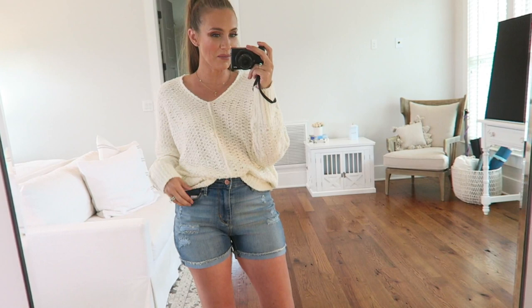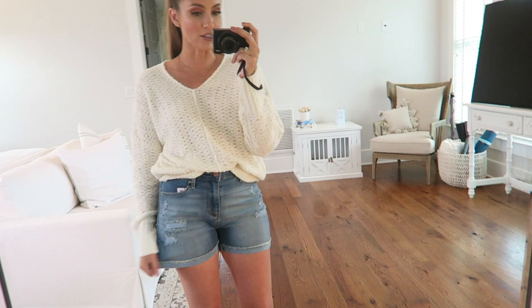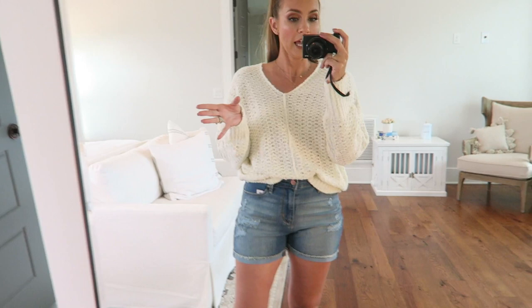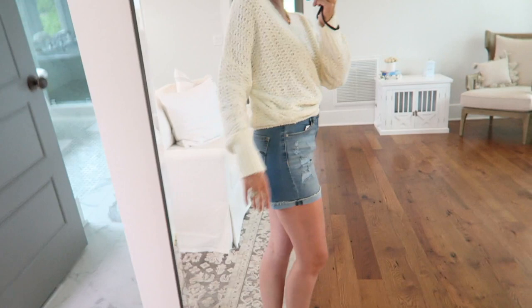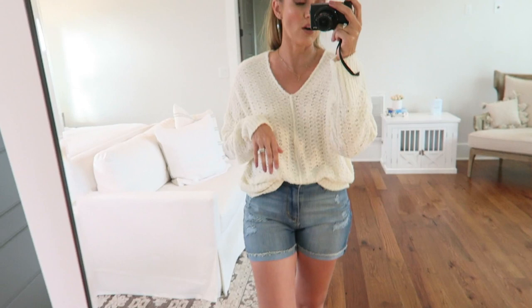Okay, last outfit — and honestly guys, it might be my favorite. How great are these shorts? They're Levi's, called Simply Stretch, so there's a lot of stretch to them. I'm wearing my normal size, which is a 2 in Levi's, which is a 26 jean. They fit wonderfully. Normal price is $17.96, so about $18. I love them.